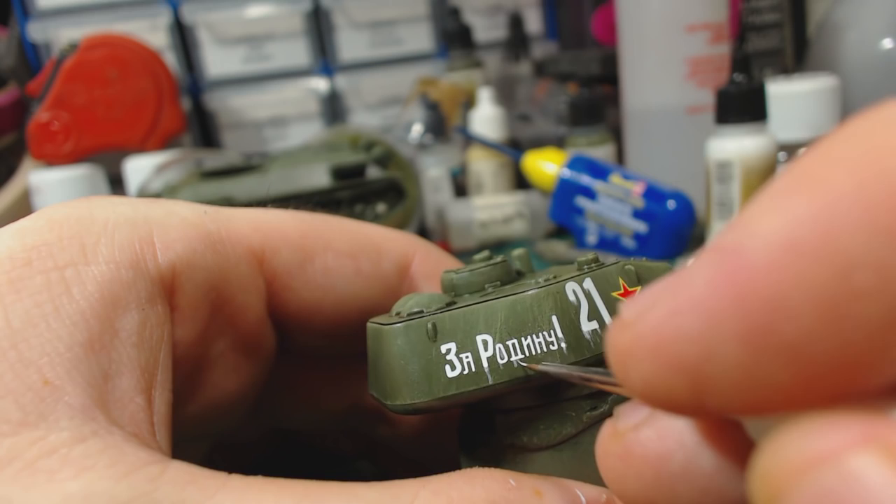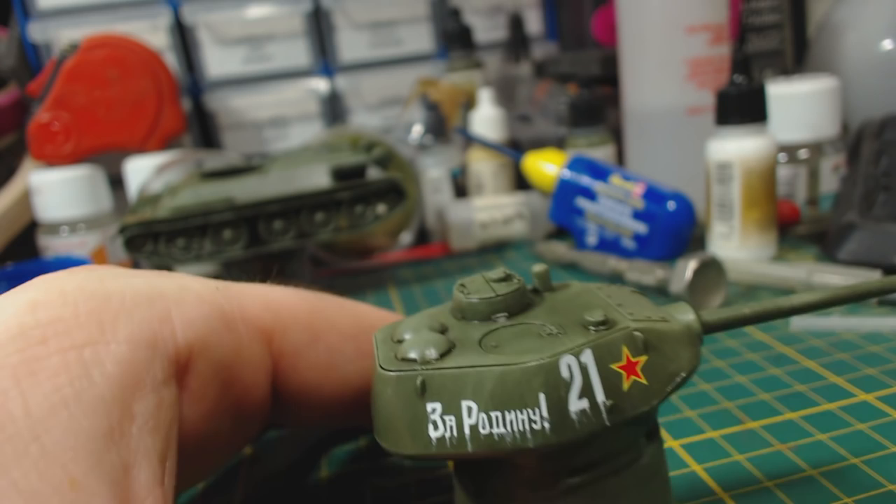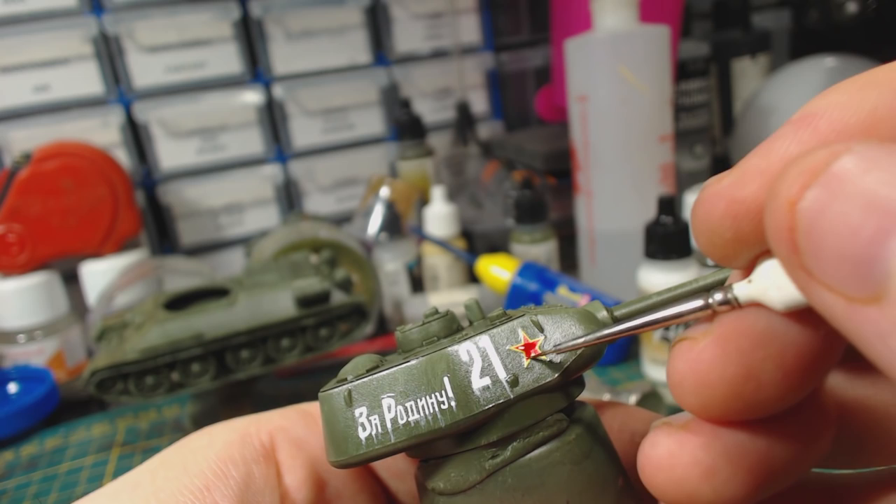Or maybe I was just lazy. Next I dirty up the decals a little bit with undiluted Soft Tone applied with a fine brush. This dulls down the bright white of the decals.